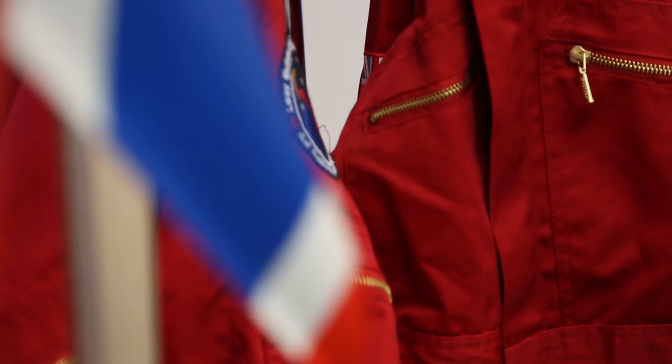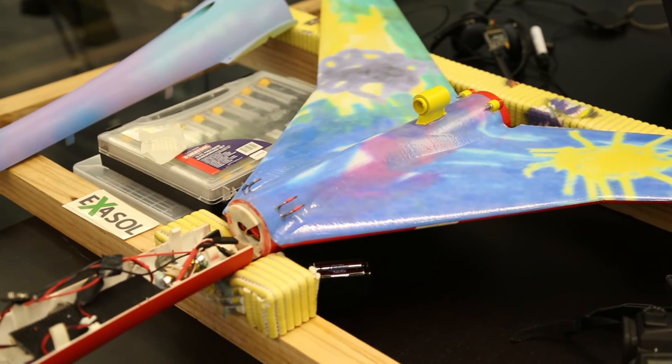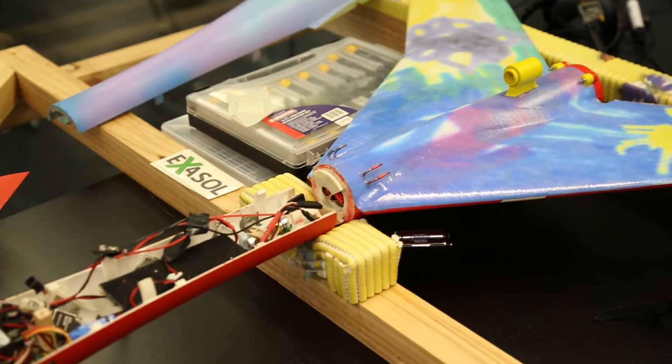It basically was taking three different areas — UAVs and 3D printing, high-altitude ballooning, and high-altitude rocket motors — and putting them all into one package.